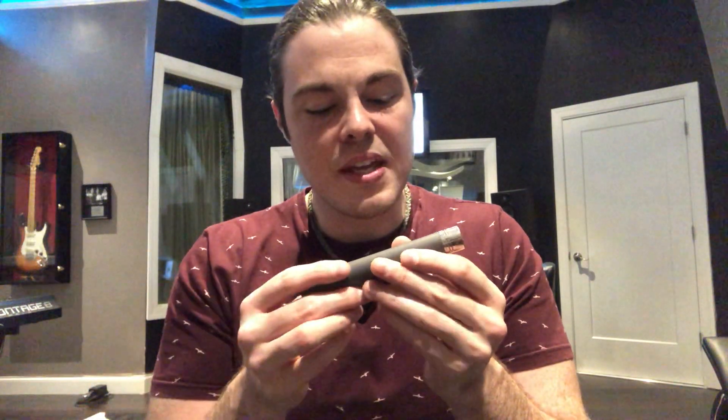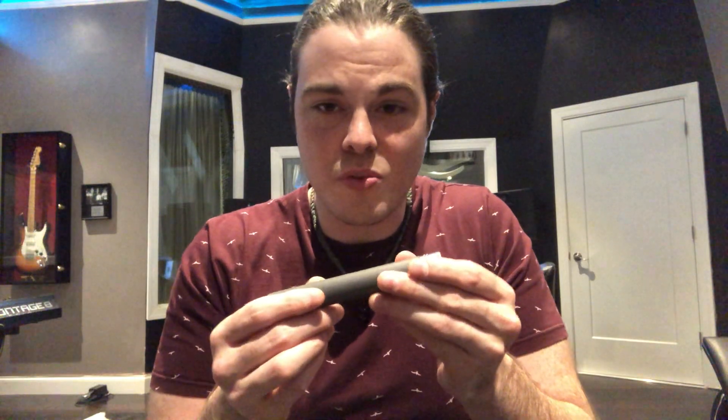This microphone is a gem — I love it and I use it all the time. It came out in the 1960s and it was sort of made to be a more refined tonality option as opposed to a large diaphragm tube condenser, but it maintains the warm rich tube-like quality that people love so much.